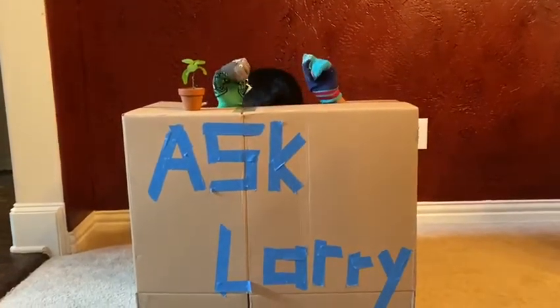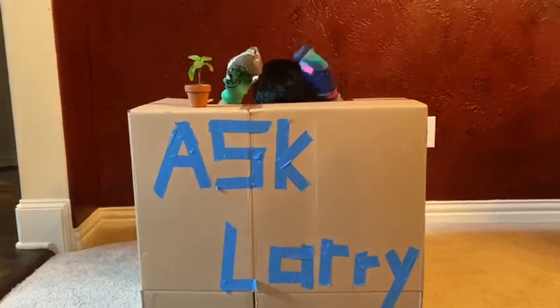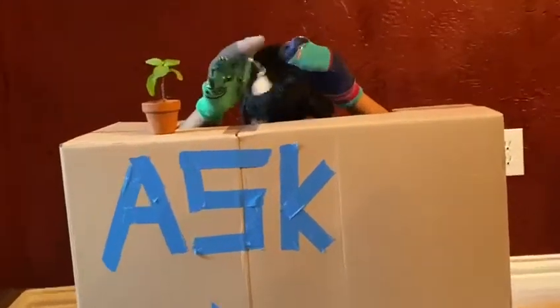Yes, what is it? Do you know how plants get rid of their waste? Ooh, that's a good question, Chickpea.